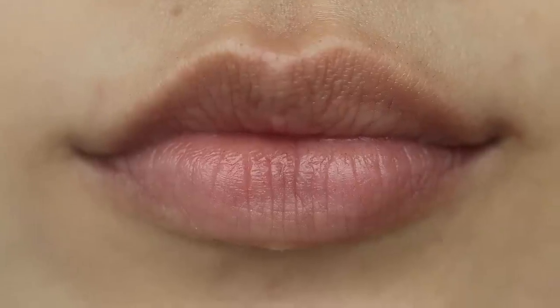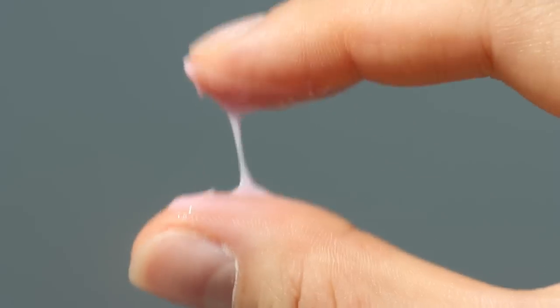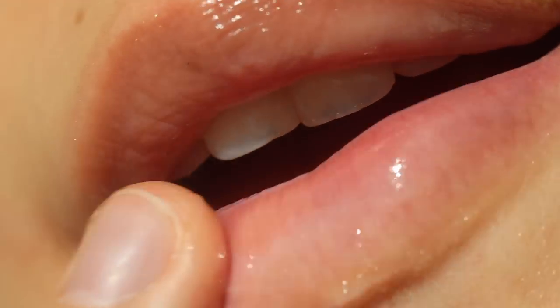If you have cracked or dry lips, you might have noticed your lips get flaky after applying lipstick. You might have tried to put a lip balm on, but it didn't work. The best thing to do at this stage is to use a lip mask. Lip masks are ultra-thick and ultra-hydrating formulas that restore dry and cracked lips. You can put a lot of it on before going to bed, or a bit before you apply lipstick.